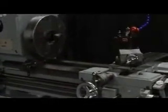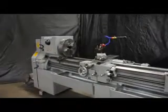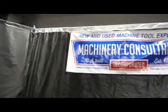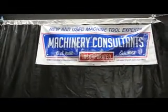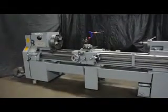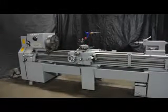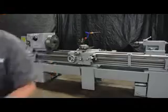We'd like to thank you for your time and preview watching this video. This video can be found on our website along with additional photographs at www.MachineryConsultants.com. We're located in Salt Lake City, Utah. If you'd like to talk about this machine or have any questions, feel free to give us a call at any time — we're at 801-531-9500. Until next time, thanks again for your preview. Be happy, be healthy, and thanks for shopping with Machinery Consultants. Have a great day.